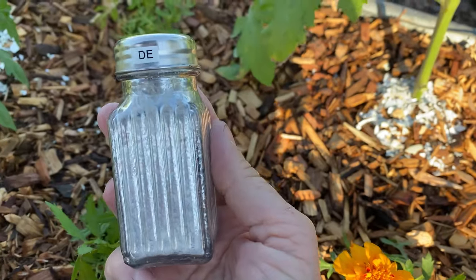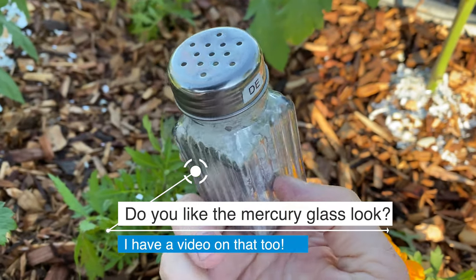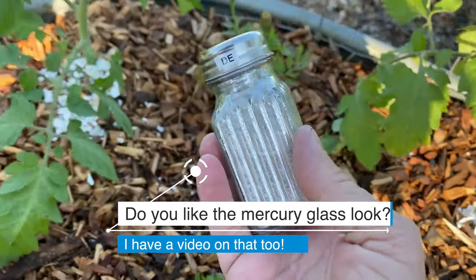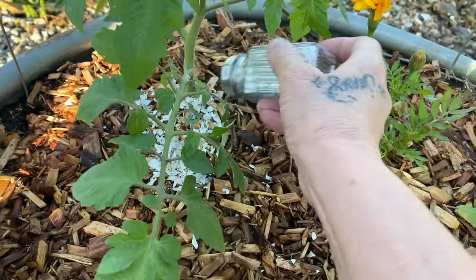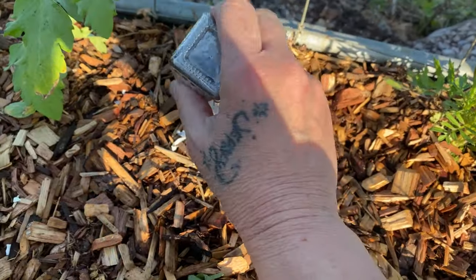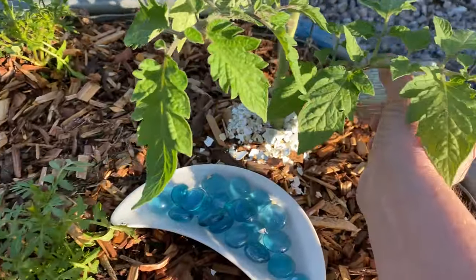This is DE — it's organic. This is what I sprinkle in my indoor birds' food — my sun conure and my African grey. I'm going to put a sprinkle of this around each base of the plant. After it rains or after I water, I have to reapply an application of this DE.